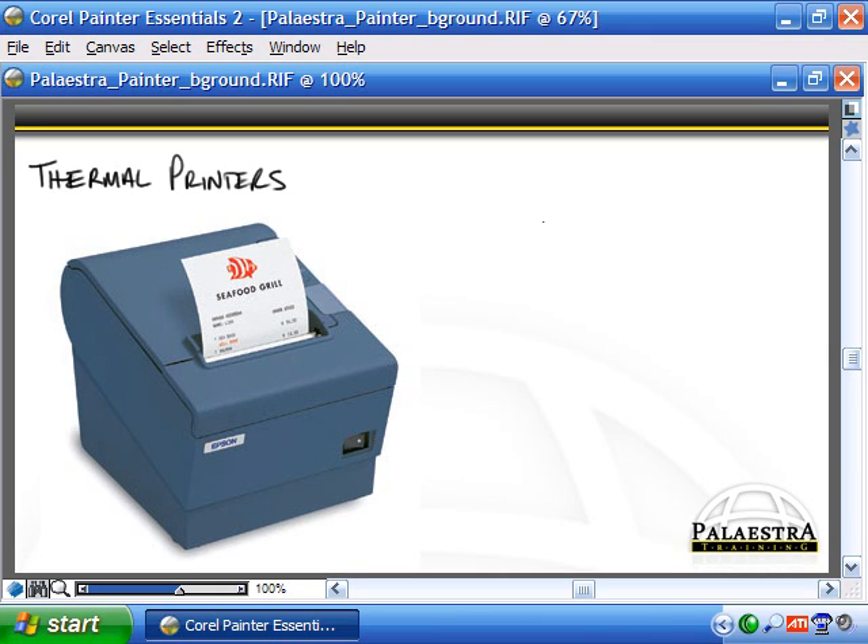Basically, a thermal printer has a continuous roll of paper that comes off the roll and goes against a printhead, which is essentially just a heating element. It prints out the receipt, which is then snipped off by a small cutting mechanism and pops out the front of the machine very quickly and almost silently. This is a special type of paper that responds to heat, so there is no actual ink involved — it simply heats up the paper to produce the print.